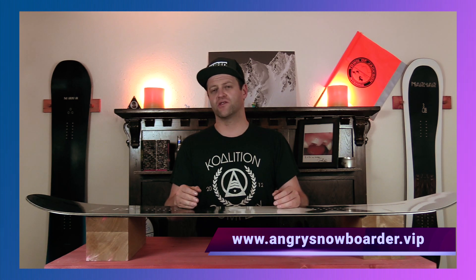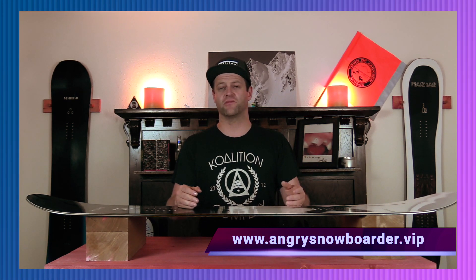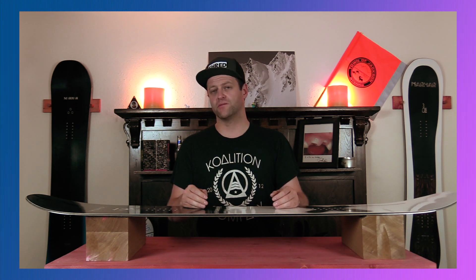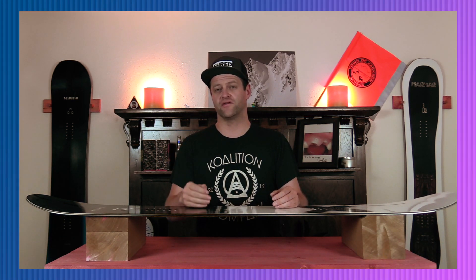If you're new here, remember to subscribe, click the bell, and get those notifications so you're not missing any of the videos we have coming out for all you snowboarders of the internet. And if you really want to support us and see us grow, swing on over to Angry Snowboarder VIP. As always, I've been your host Avron Lefebvre, and I'll see you in another video.